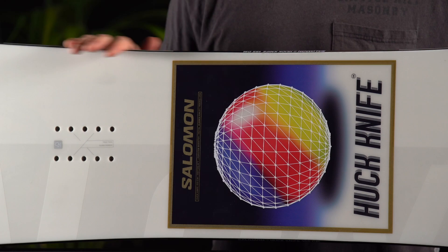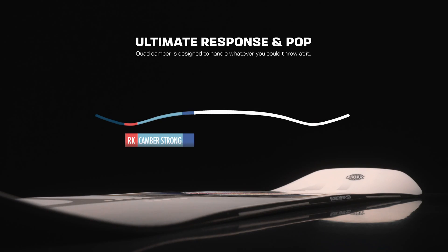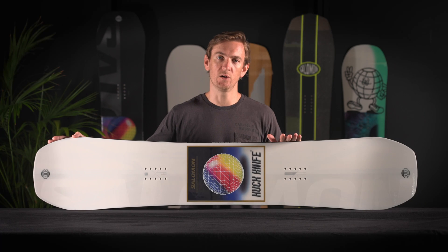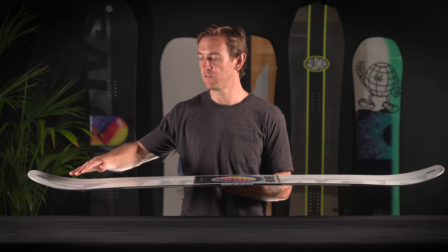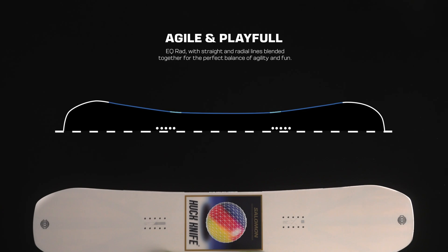The Huck Knife features a true twin shape and a medium flex paired with our quad camber. Quad camber is our most aggressive camber profile and our take on traditional camber. It features a mellower load between the feet for a more forgiving ride, with a more aggressive camber load outside of the insert packs for the classic snap, stability, and pop that you look for from a full cambered board.